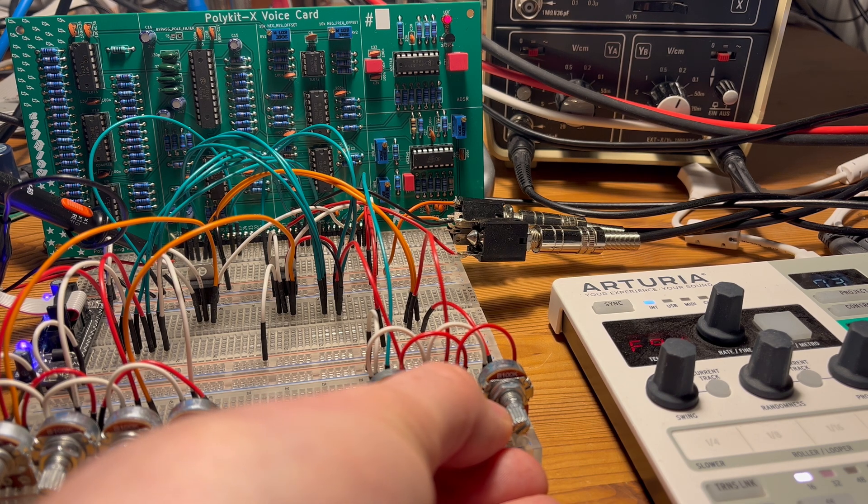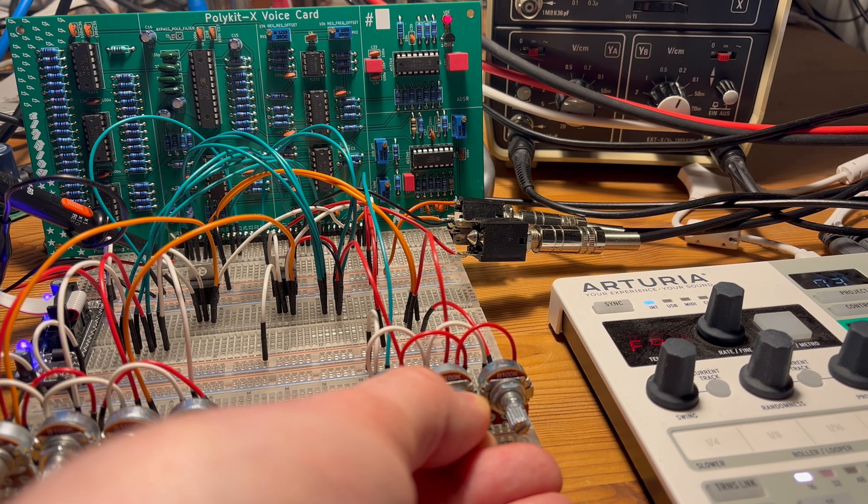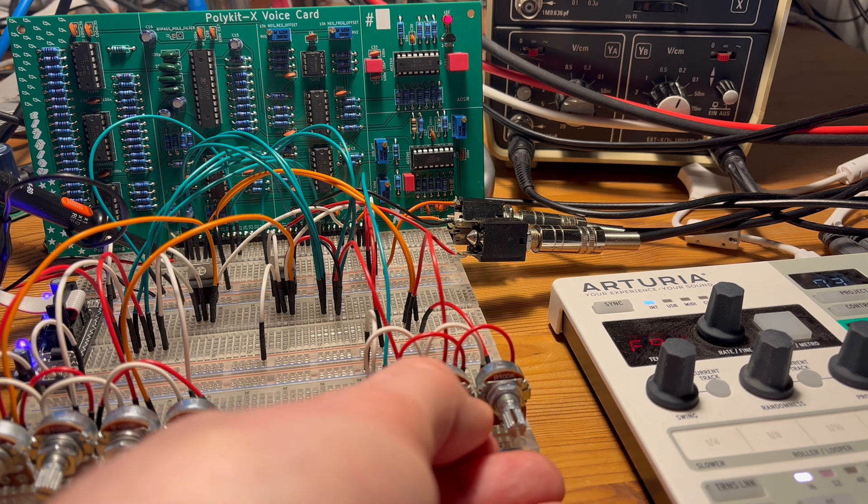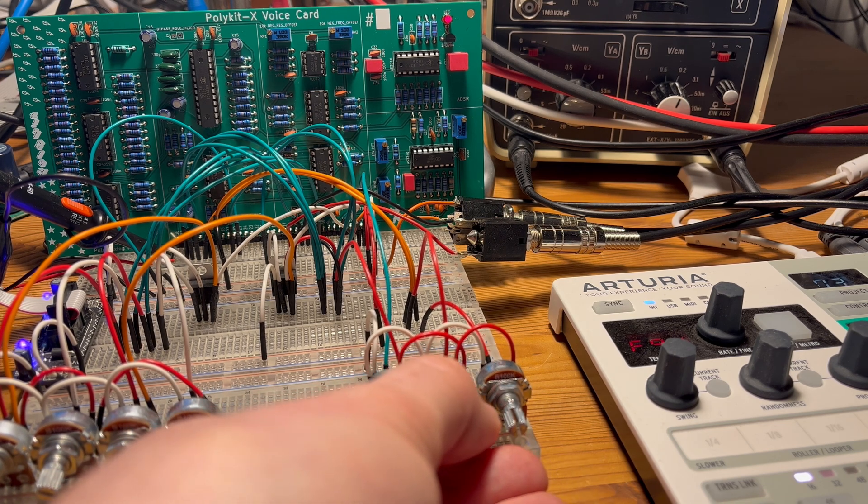The next step in building a polyphonic synthesizer is designing a mainboard that holds six voice cards. The voices will be controlled by an Atmega 2560, which has plenty of input and output options, and an eight-channel DAC, which might even allow additional digital envelope and LFO.